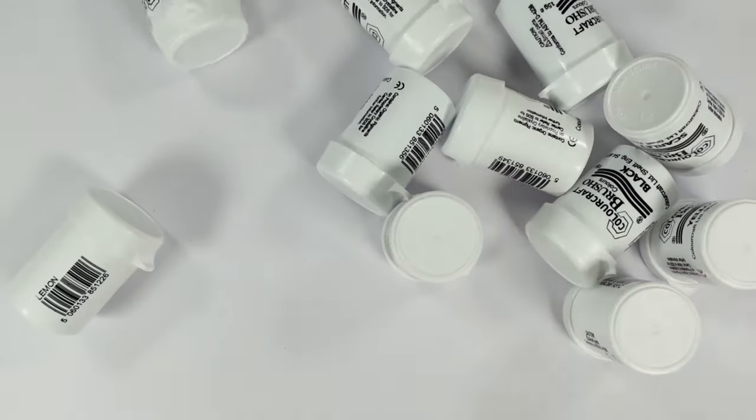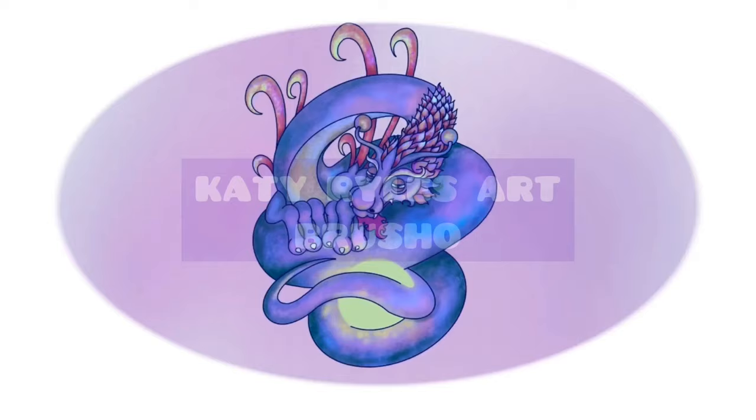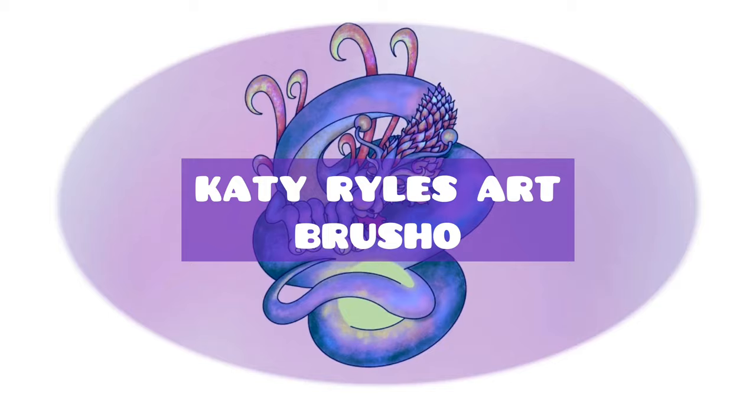Hello, you lovely lot, and welcome to my channel. I'm Katie, and a few of you have requested that I cover Brusho again, so here we are — more things I've tried to do with Brusho.